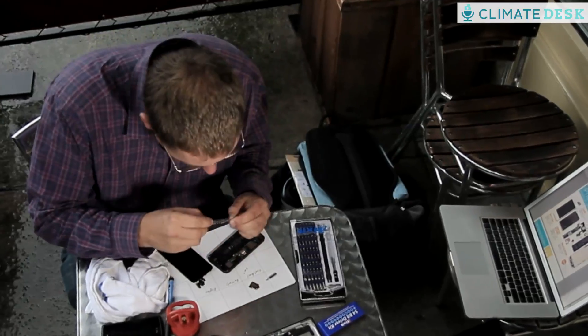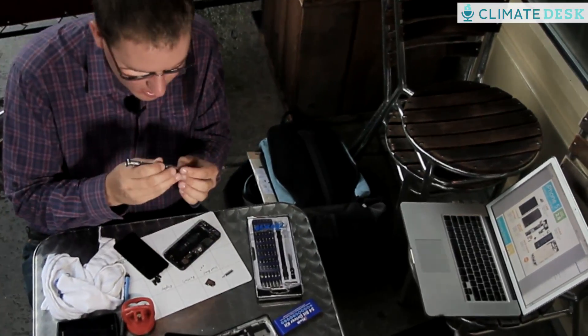I feel like we've given a lot of the power over to Apple. So being able to disassemble these things and maintain them ourselves is a little bit of freedom. Thank you.